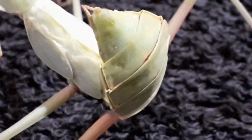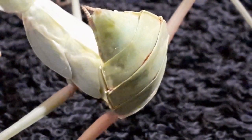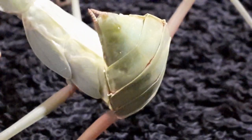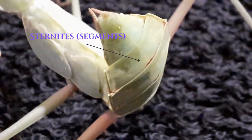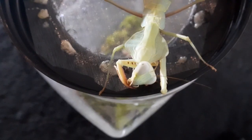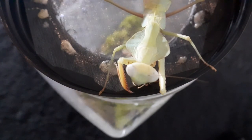It's really easy to tell the difference between male and female with Rhomboderas. You do it like you do with any other mantis — you just count the number of sternites, which are also known as segments on the abdomen. Males have six, females have eight. Of course, if they're adults then it's easier still because of the wings.